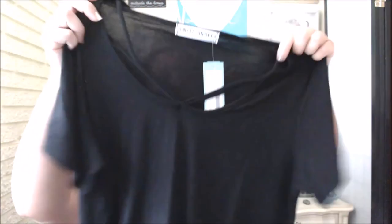I really like this top though. I would even like it in a different color. So I'm going to return this and see if they have it in some other colors. I really like the detail — it's cute and completely fitted.